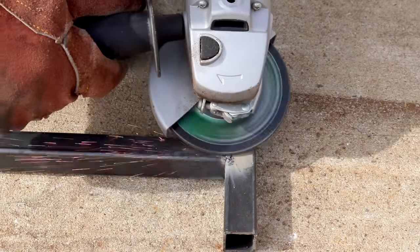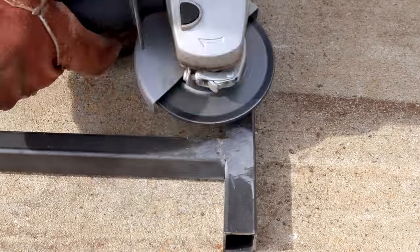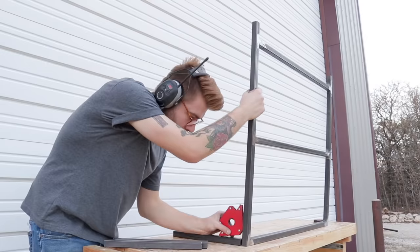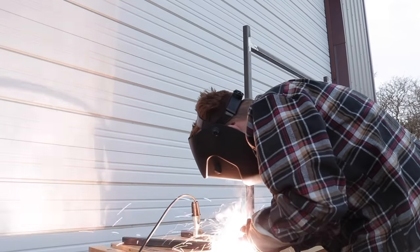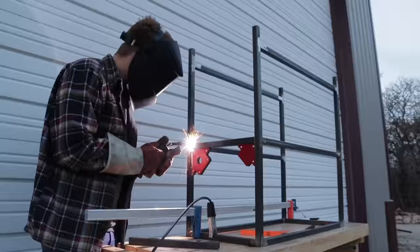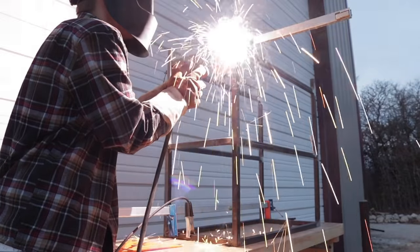My welds weren't pretty and yours probably won't be either for a while, so you're going to want to get a grinding disc on an angle grinder and smooth out all of those welds. Welding is just one of those things that the more you practice, the better you get. What's awesome is it doesn't matter how ugly your weld looks — you can always grind and sand it down. As long as it holds the metal together, you're on the right path.